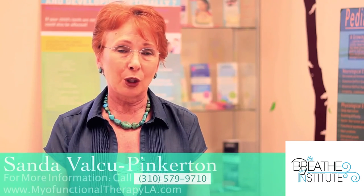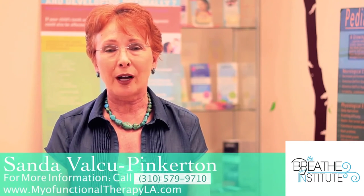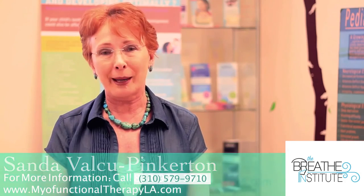Please give us a call for more information or visit our website, MyofunctionalTherapyLA. Thank you very much for watching.